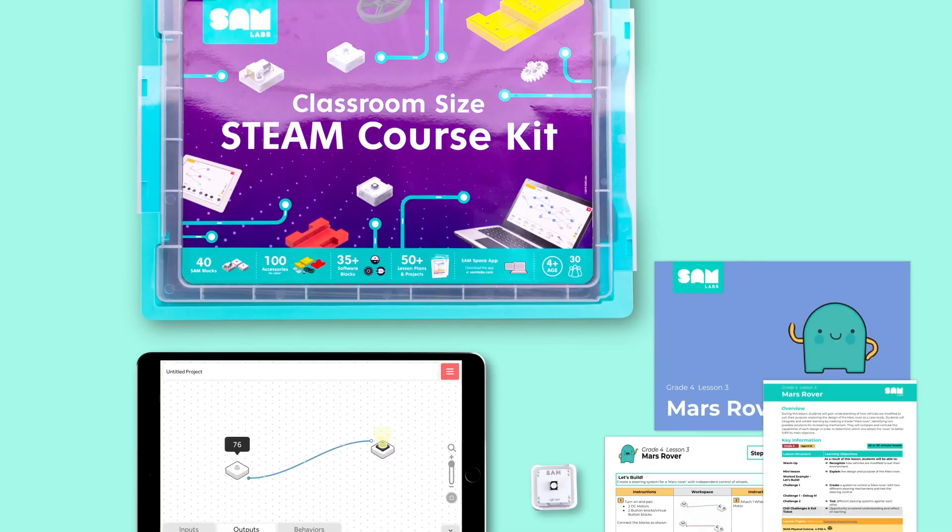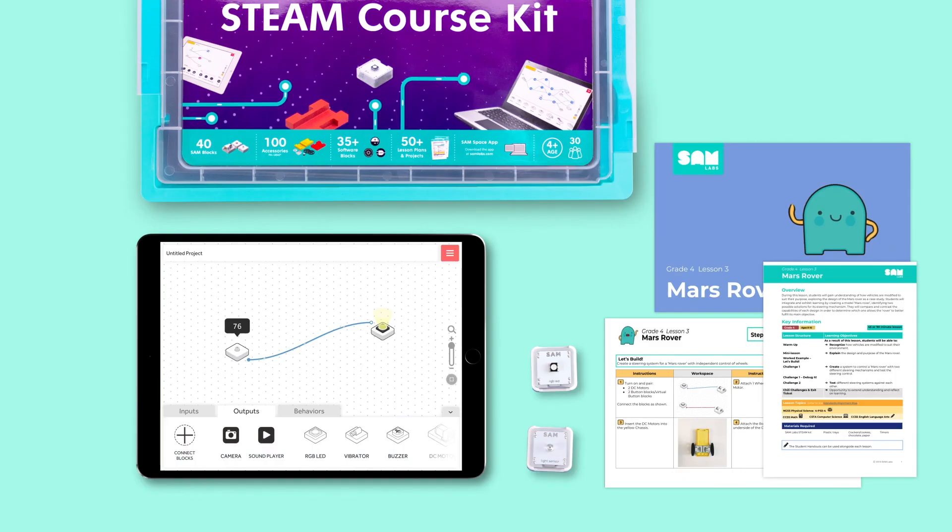Now you're familiar with the STEAM kit. Check out our software, SAM Space, and our STEAM lesson content via our Getting Started with SAM Space webpage.